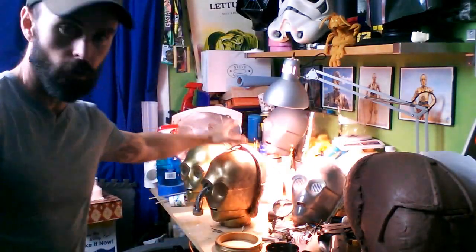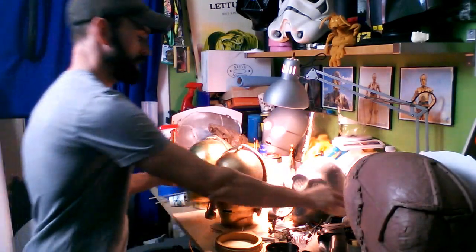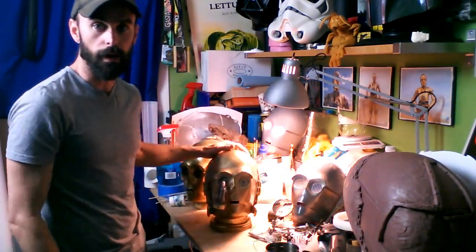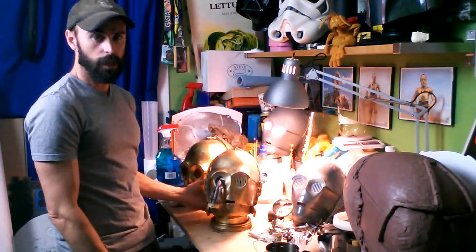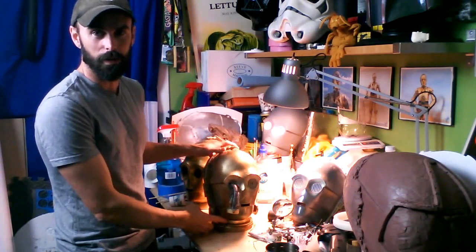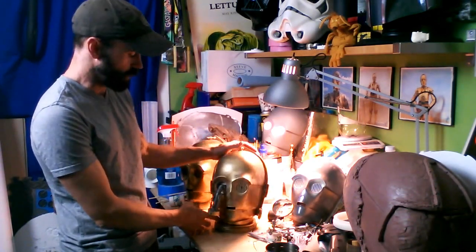Anyway, I thought I'd show this — it's going off in the mail tomorrow, so I wanted to showcase it a little bit before I send it away. So there it is: a C-3PO Return of the Jedi one-eyed Salacious Crumb-abused version.